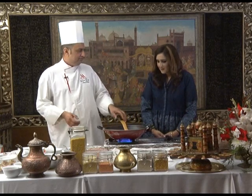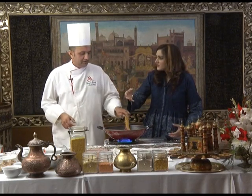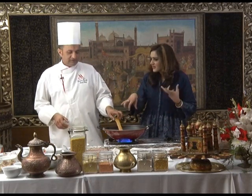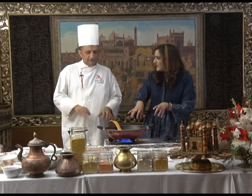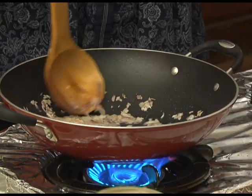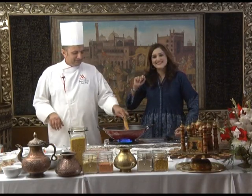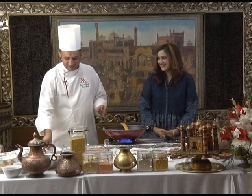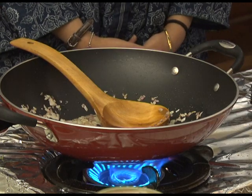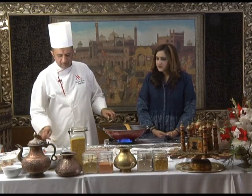I learned how to make bindi the Sri Lankan style with yogurt — you marinate the bindi in yogurt with all the masalas, then cook it in oil and cover it. It cooks in the yogurt. It's amazing. I haven't tried it, but you can. So we put ginger — one and a half to three teaspoons of ginger — and one teaspoon of garlic.